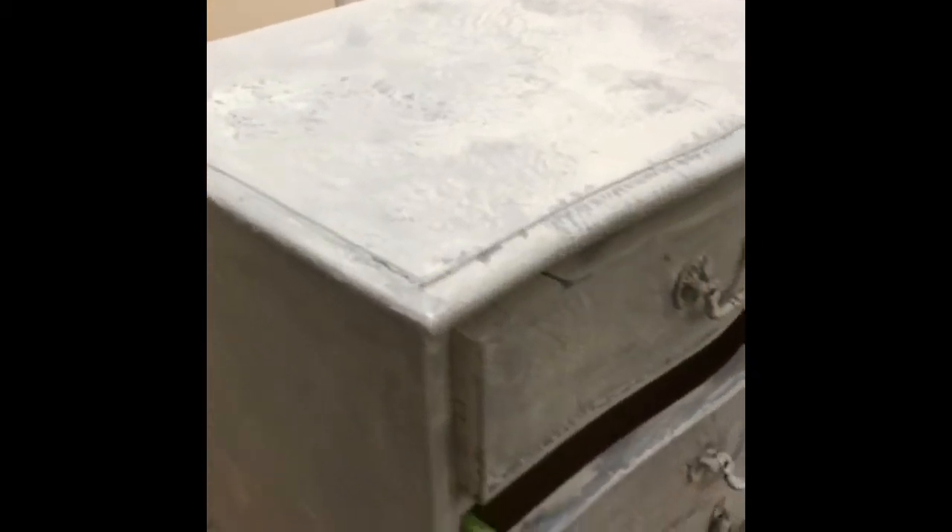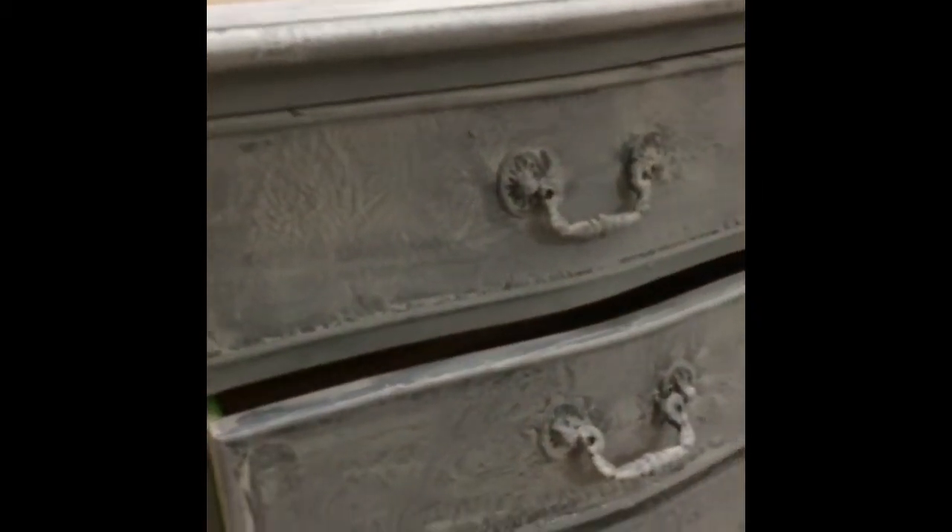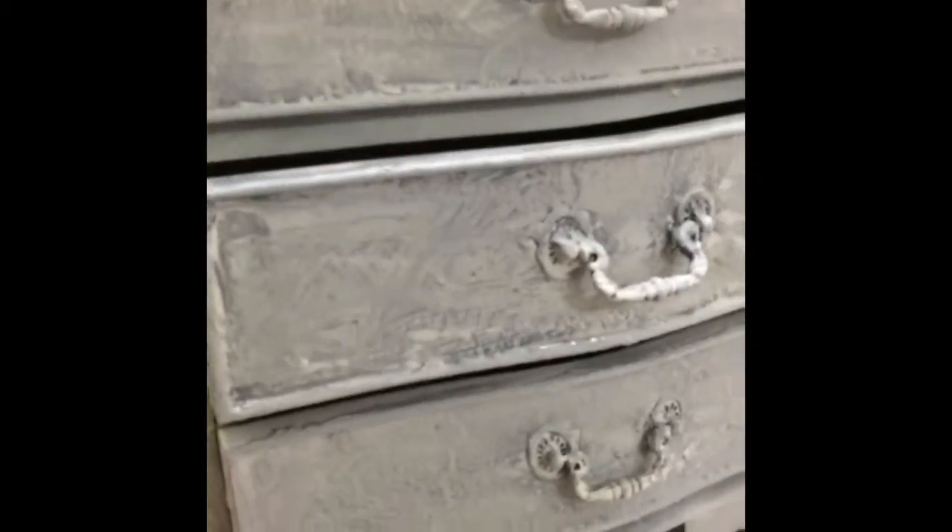These thick layers of paint are beginning to build up, beginning to look quite textured, and I will carry on building up until I'm completely happy that it's as lumpy as I want it to be.